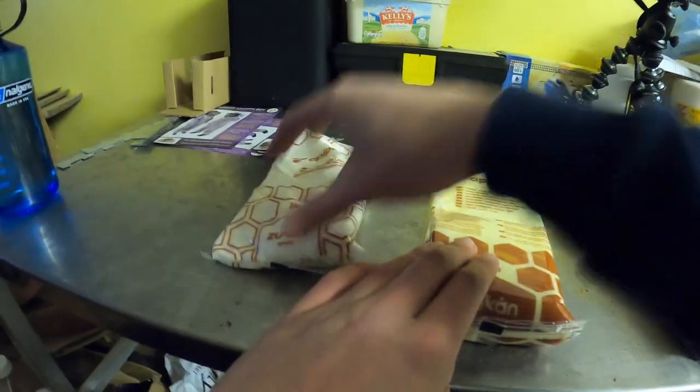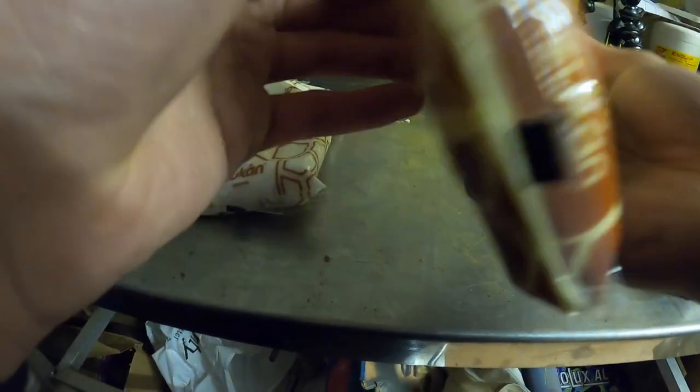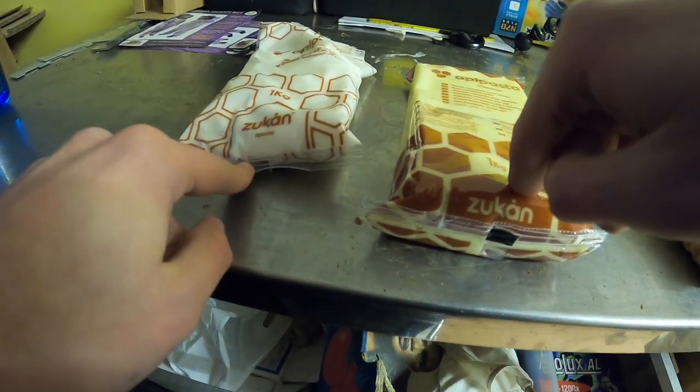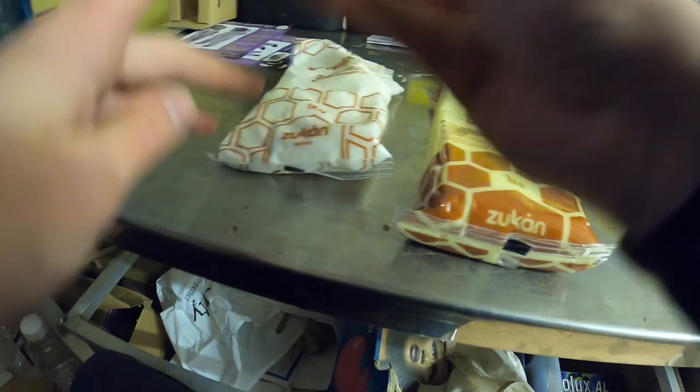This one here has vitamins added — that's a nice little touch. Both of them are one kilogram packets, and these come in boxes of 15, just these two.